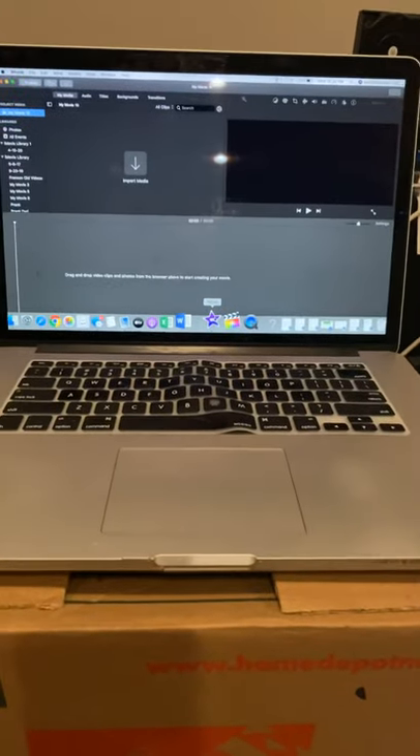We couldn't get the audio to work. It would import — video was great — just no audio on the computer.